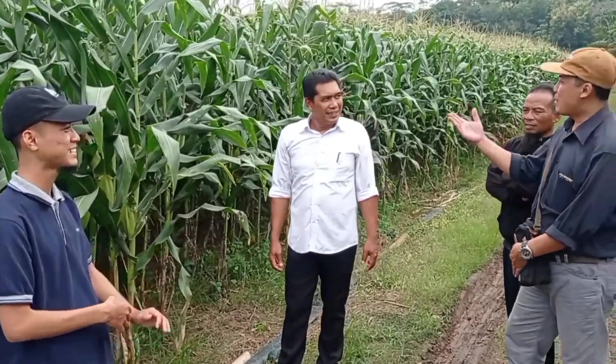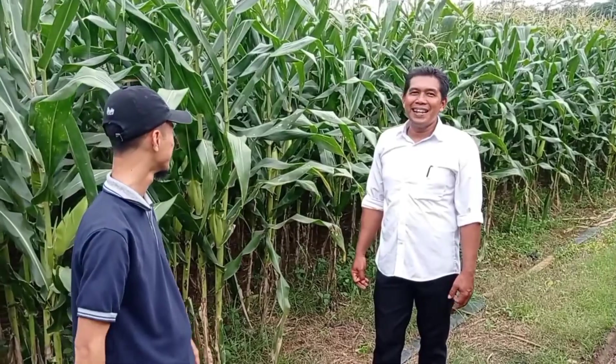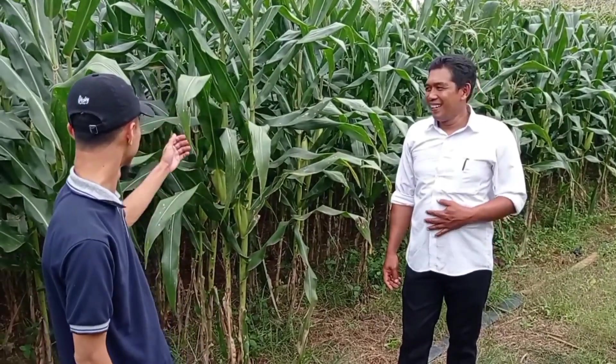Nanam berapa banyak Pak? Saya nanam satu kwintal. Satu kwintal, luar biasa. Untuk dicoba pertama kali ini di Purbo Sembodo. Sekali nanam satu kwintal.